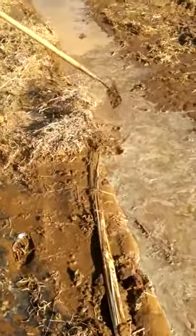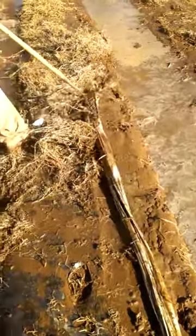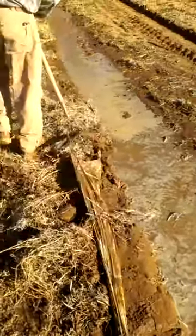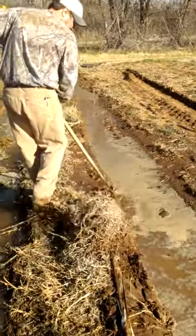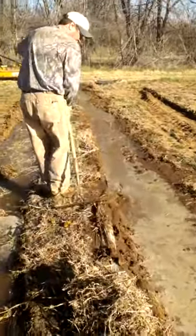I usually come back and just cut it in about four different sections and roll it up, and that way you can dispose of it. Works pretty simple. Not a lot of digging, well, other than with the packing.